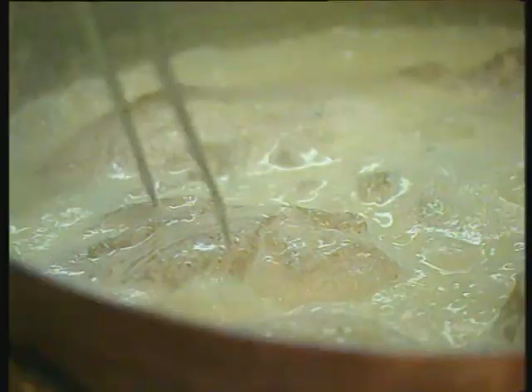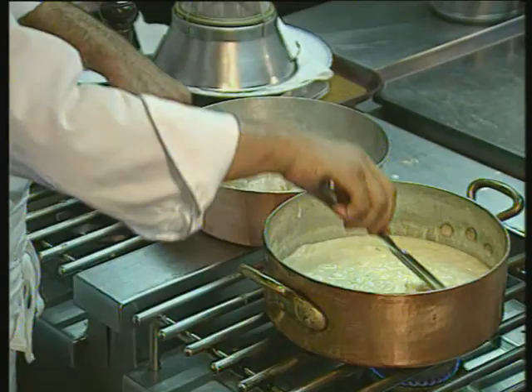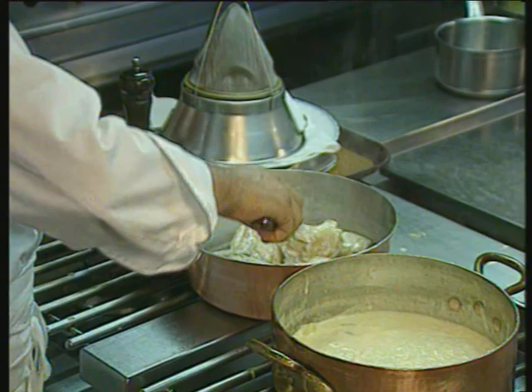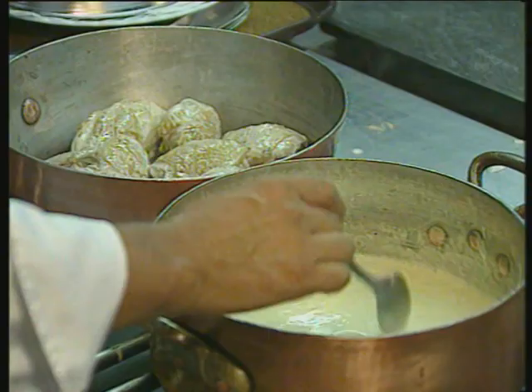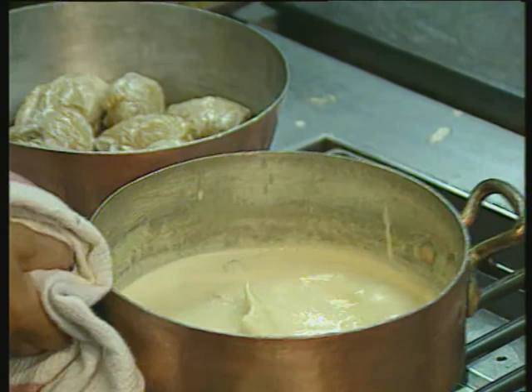And 40 minutes later, there we have it. Just put the fork in. When the sauce is reduced, have a little water on hand because the sauce will be quite thick. Yeah, there's a lot of flavor in this sauce.